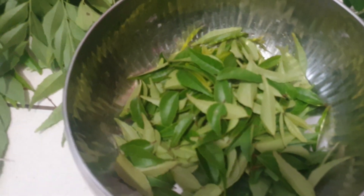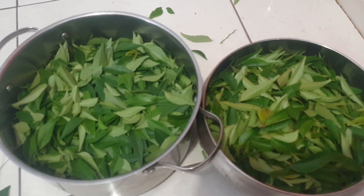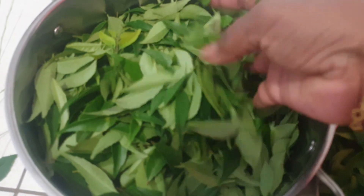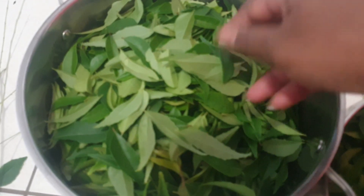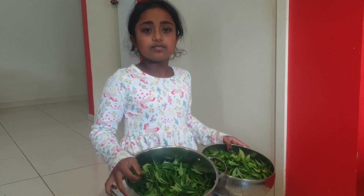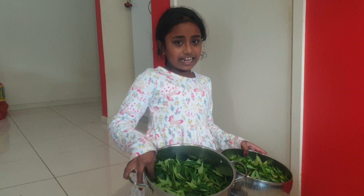Why waste them? We can still cook these small ones. I got so many leaves today. I'll share the recipe in my next video — I'm going to make two recipes with these curry leaves. I hope you all enjoyed watching this video. If you like it, please thumbs up and subscribe to Nageshwari's Kitchen. I'll see you in the next video — bye!